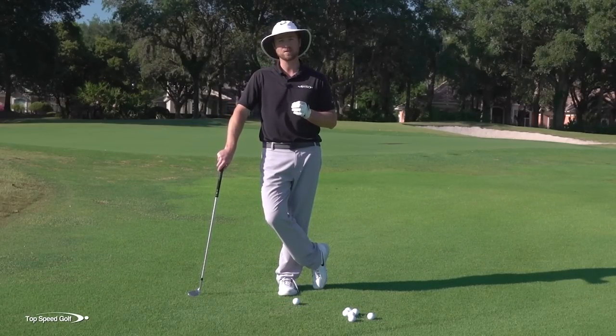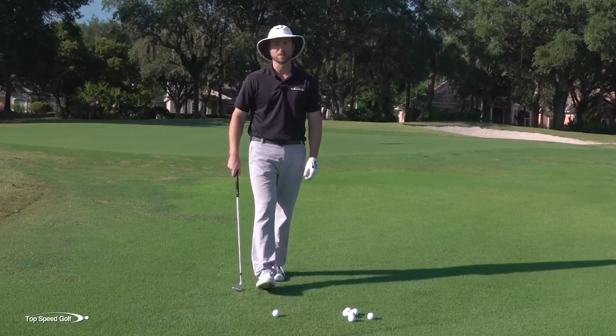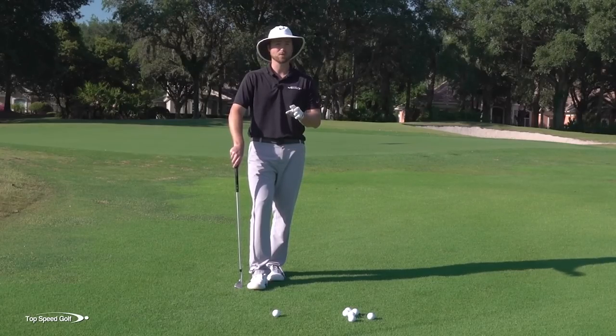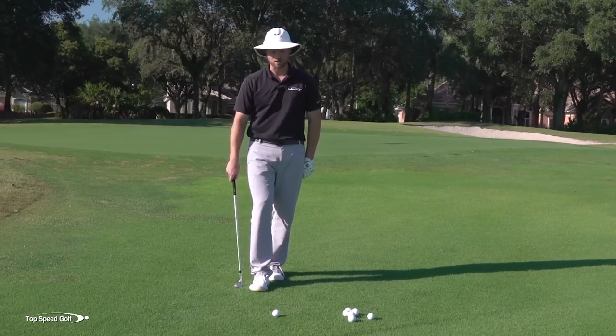Once you try these out, you're going to see the results firsthand. You're going to see me hit some great shots here, and I know if you follow this, you're going to have a lot of success with it. This isn't the only style that works, but if you practice this and do the drills I'm going to give you here — make sure you bookmark this — you're going to be chipping and pitching it awesome.